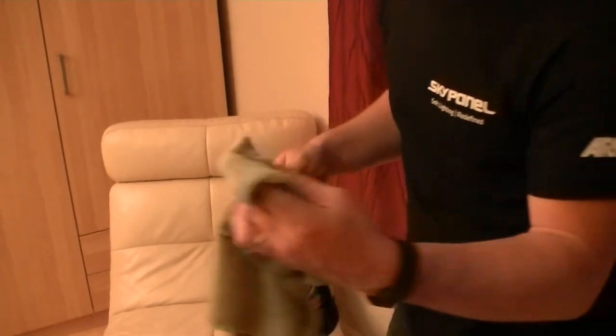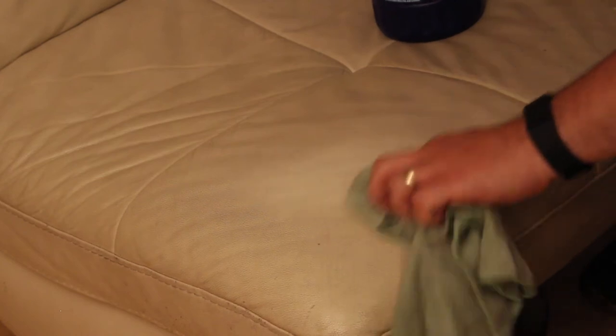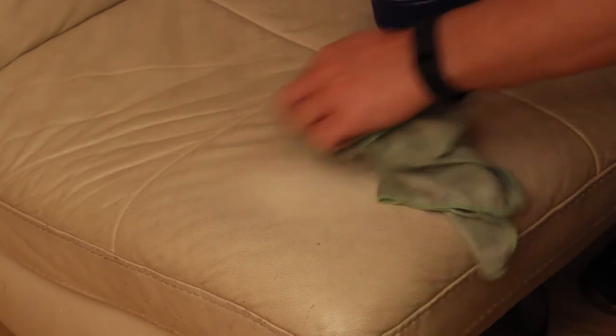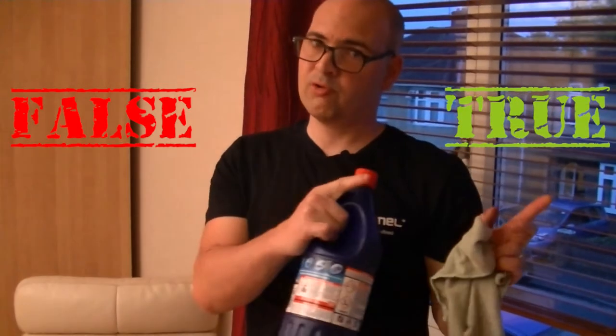Let's see what happens. Oh yes, come on Domestos! So Domestos bleach — 'hello' is definitely goodbye. So, bleach on leather: does it work, true or false?